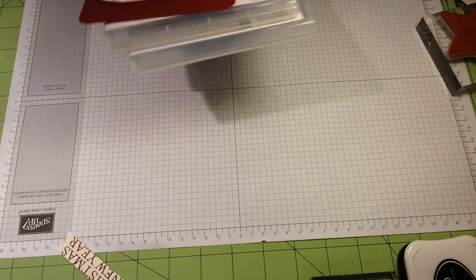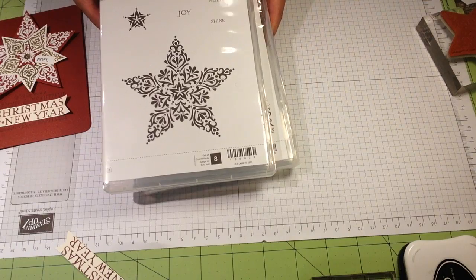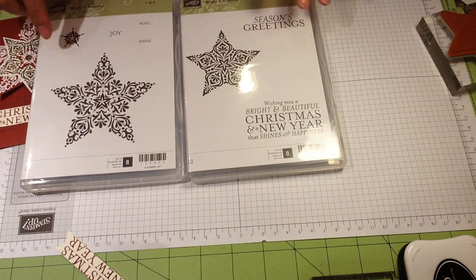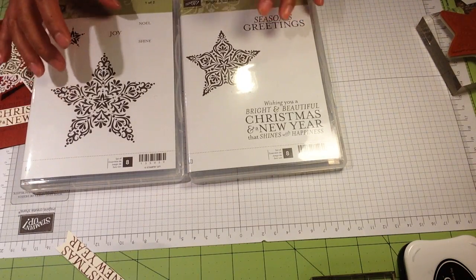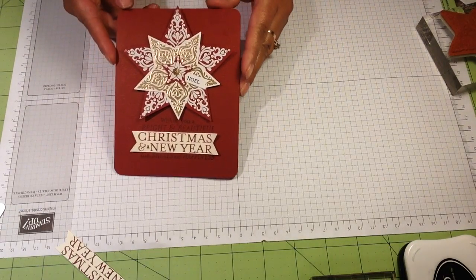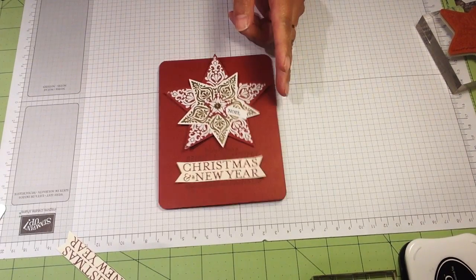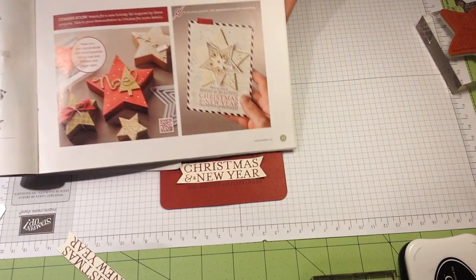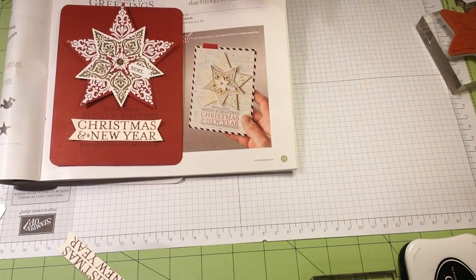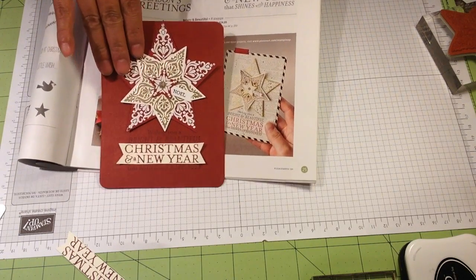Hello everybody, welcome to episode number four of One Stamp Set Deal. This time I'm going to use my Bright and Beautiful stamp set. It comes in two cases - one stamp set has eight stamps, and some are pretty big so you'll need one of those big blocks. I'm going to show you how I create this card, which is similar to the one on the catalog on page 25. I was inspired by that card so I made pretty much the same, just changed it a little bit.